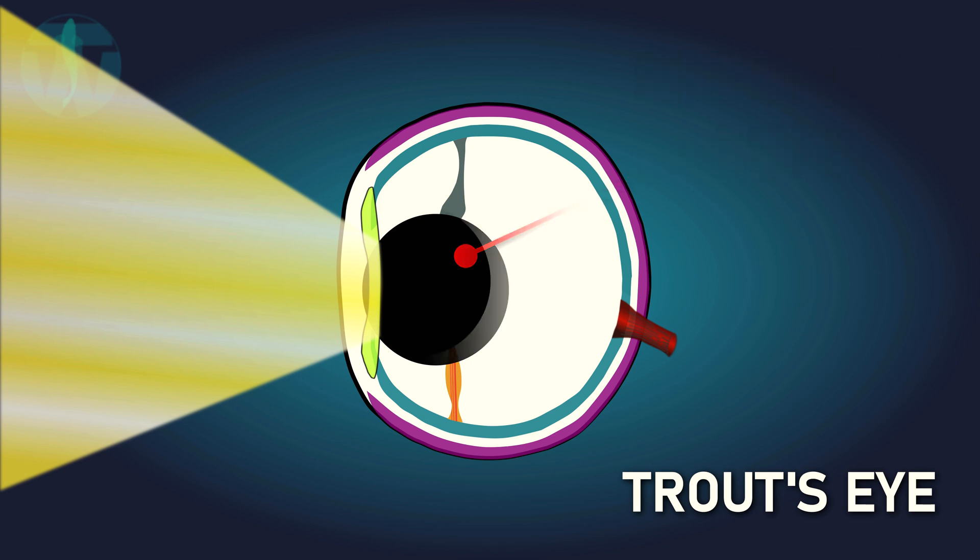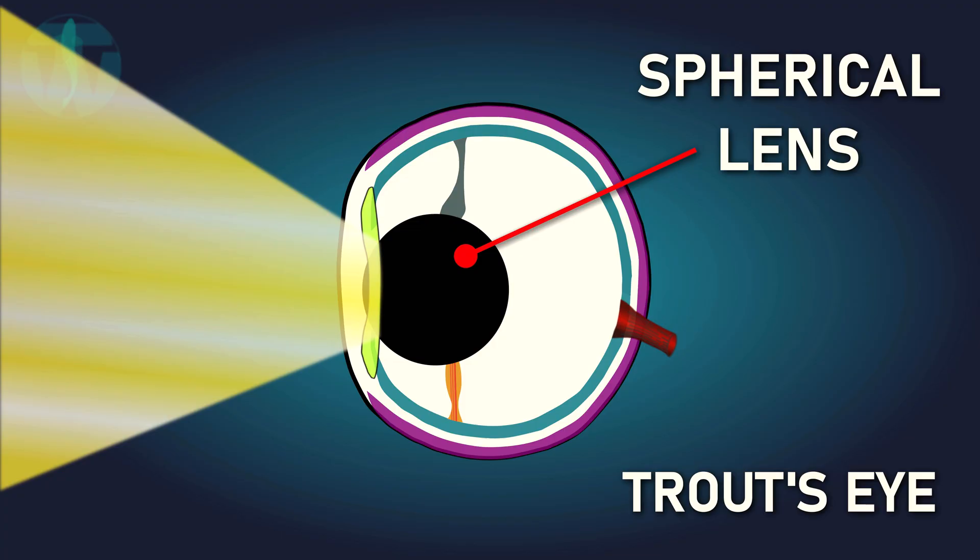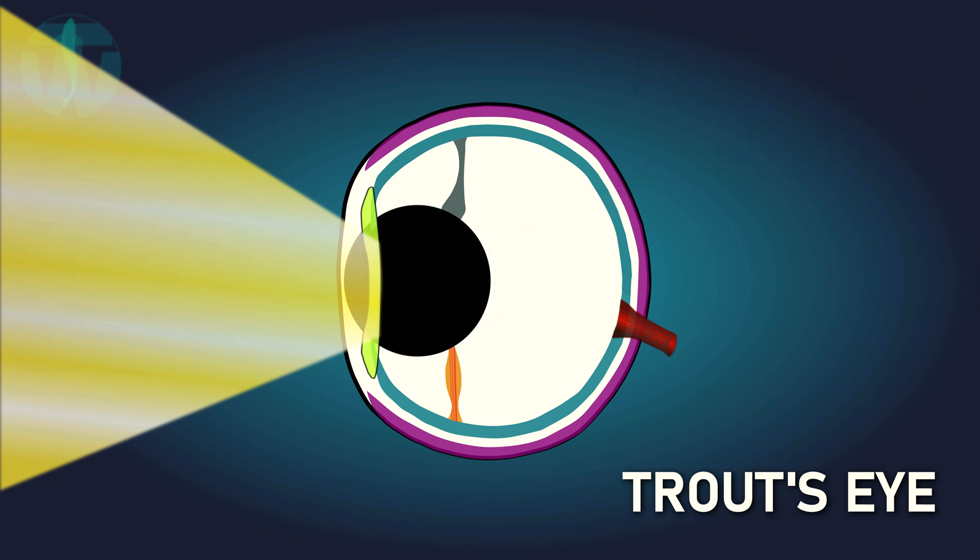Trout do have the ability to focus their eyes and see more detail up close, accomplished by moving the lens closer to or further from the surface of the eye — similar to using a magnifying glass. Because the trout's eye is set up to let in as much light as possible, focusing sometimes comes with a cost. When pushing the lens forward, it actually extends through the pupil, exposing more of the spherical lens to light. In darker, deeper water this works well, but near the surface there may be too much light and focusing may be hindered. Trout are also pretty nearsighted, so this ability to discern fine details is limited to only a few inches in front of their nose.